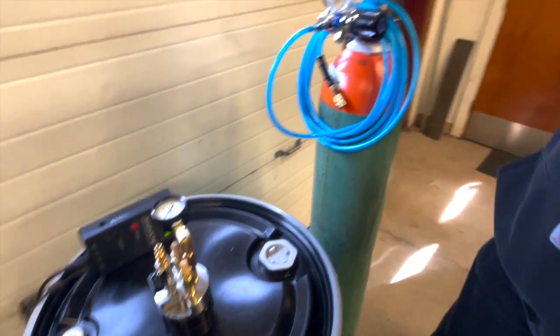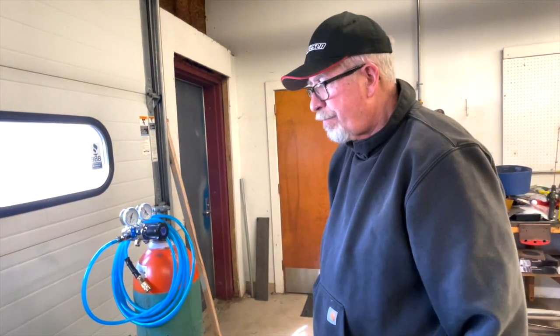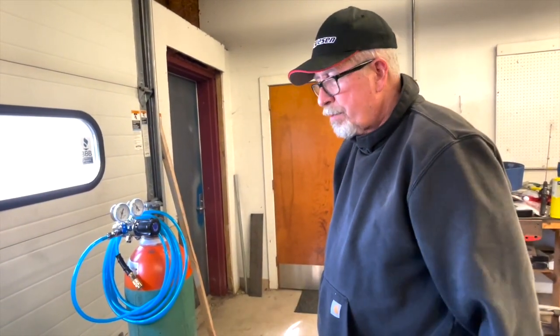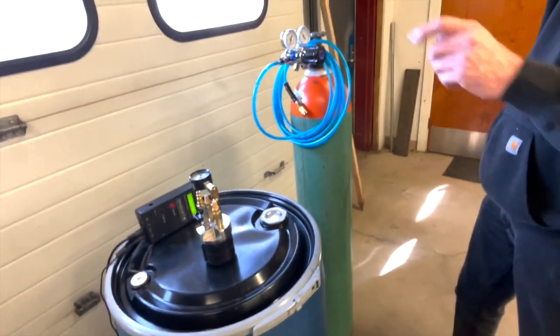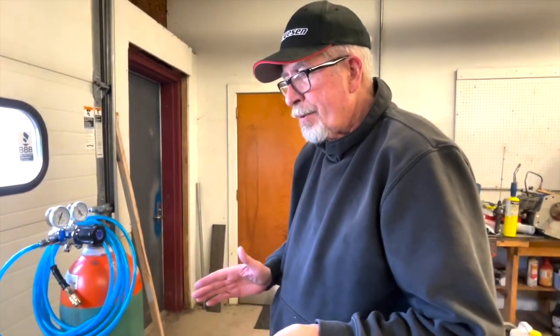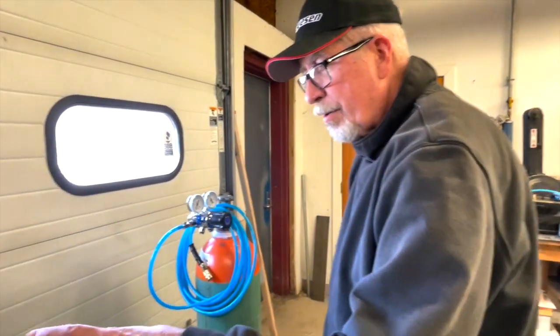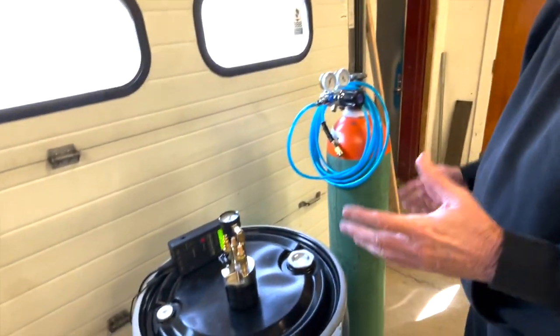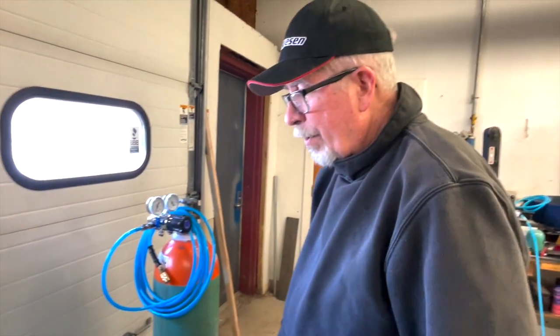We'll be all set for the next drum — that's the system. Fail safe, foolproof, and it will work perfectly. We spent 45 seconds at a little over two cubic feet per minute. In practice, instead of 45 seconds — because you won't have a flow meter or pressure gauge on the job — just run it for 60 seconds and you can be assured that all the air is purged from the headspace in the drum.